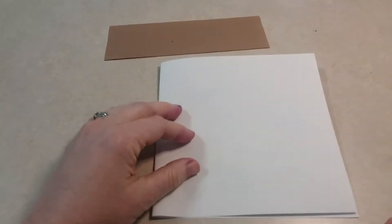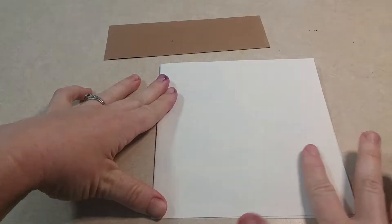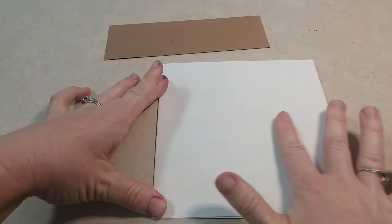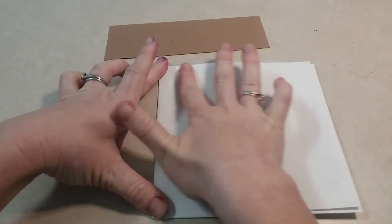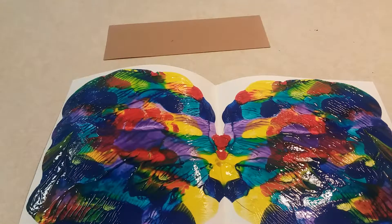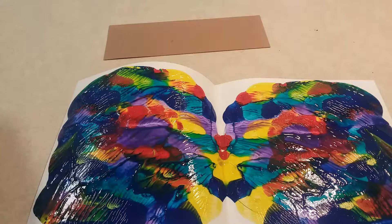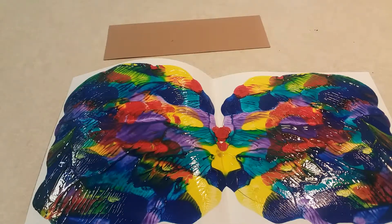Once you feel totally happy with the way it looks — I know right now it looks a little weird — you're going to take your paper, fold it again, then take your finger and press and smear, press and smear, press and smear. When you're ready, check it out! Isn't that amazing? Now we have our background for the eyes.